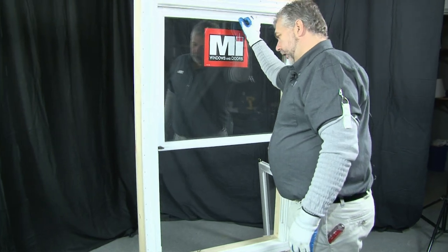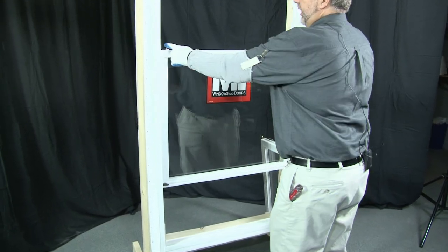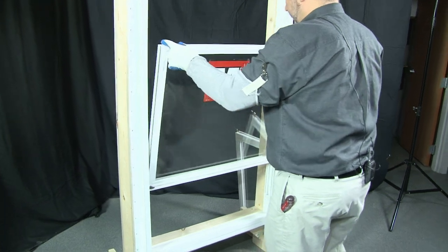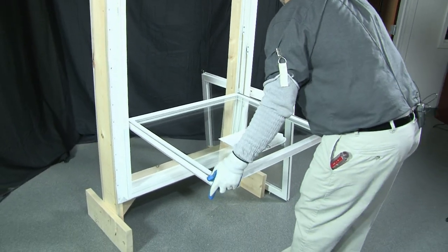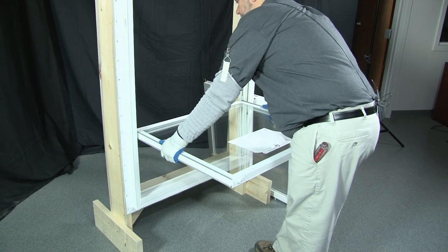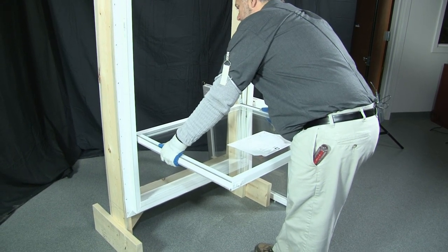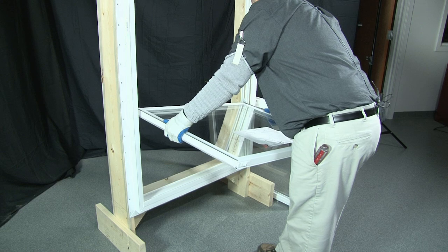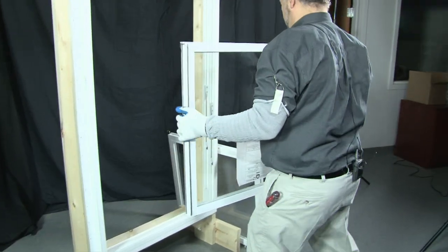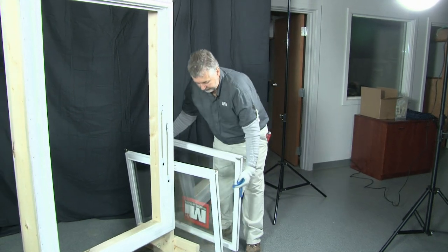For the top sash, you would lower it and do the same procedure. Pull in on the tilt latches, tilting the window in to a horizontal position. You would lift up on one side of the window, then the other, lifting the pivot bar out of the balance shoe. That's how you would remove the sashes.